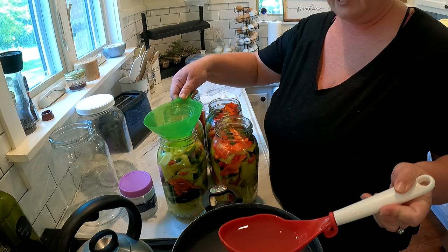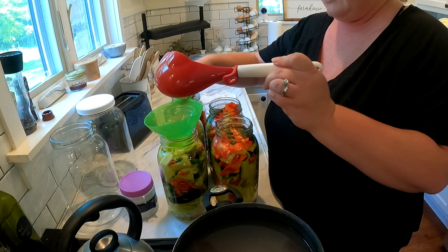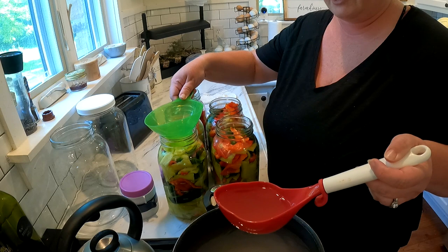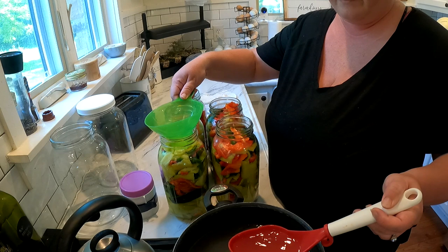There's garlic in there and all of our peppers. It's one and a quarter teaspoons of salt per cup of water. You heat it up, make sure everything's stirred together, and then you cover your peppers with it. Then we'll show you the next step after that.